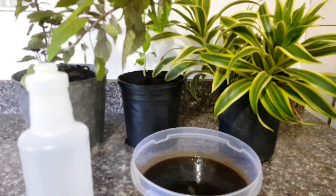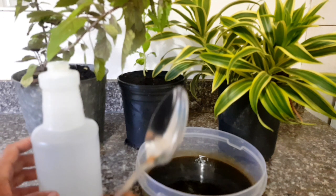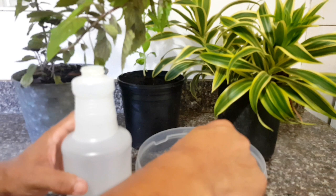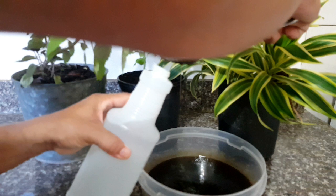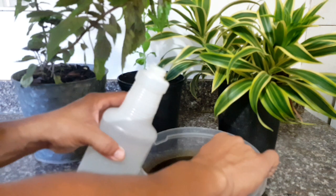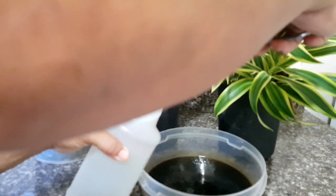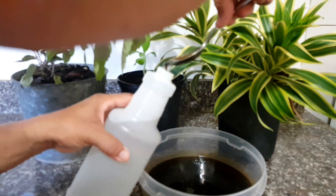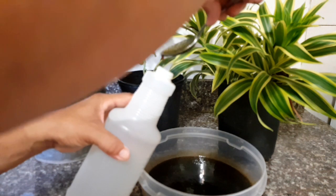The application of our fish amino acid is 2 tablespoons per liter of unchlorinated water. So let us put 2 tablespoons. And you don't have to worry guys if you want to put more, because this is an organic fertilizer. There is no overdose in using organic fertilizer, so if you want to add more, you can still add more.